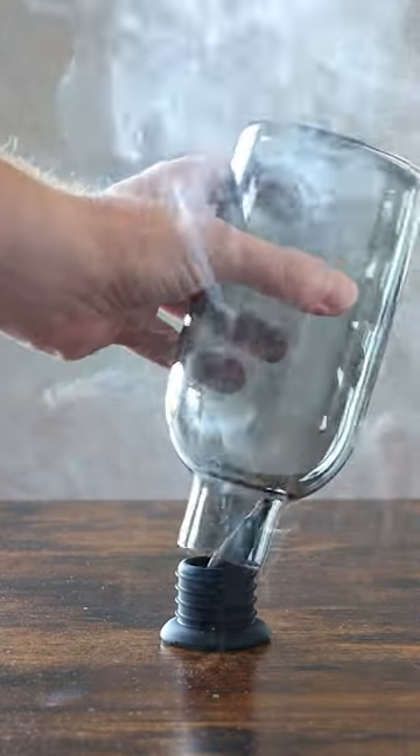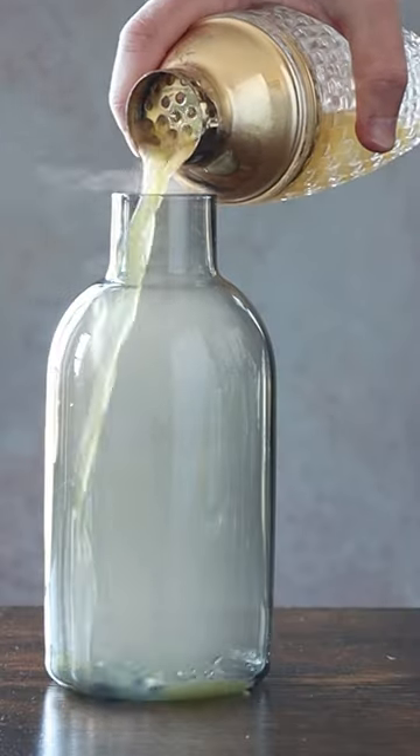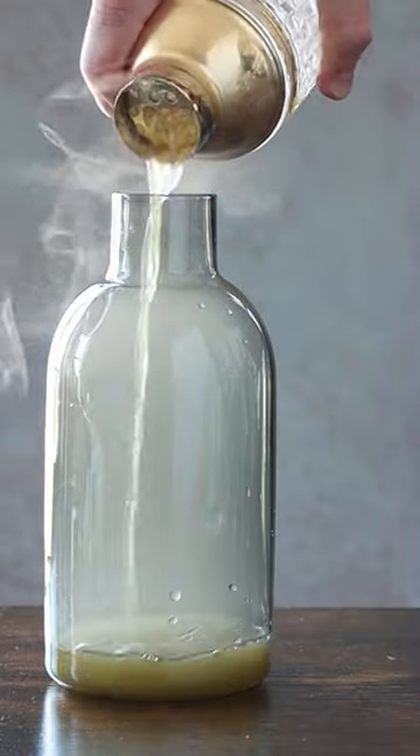Add some ice, shake it up. If you're feeling in a Halloweeny mood, you could add some smoke to this cocktail. I use Palo Santo with a whiskey alchemy smoking kit.